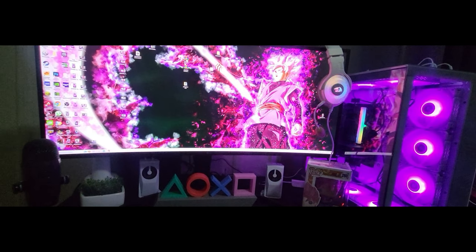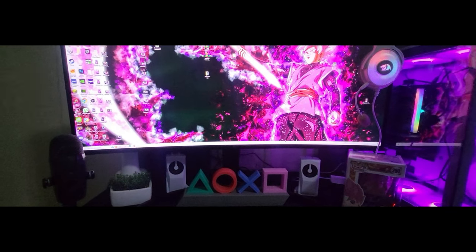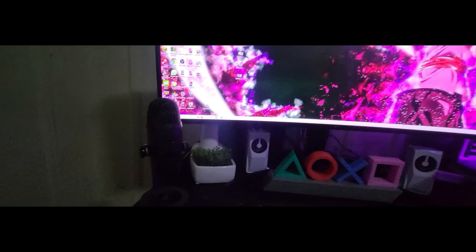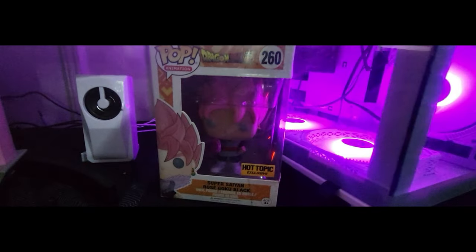First I got my PlayStation 4 Pro, and that's behind my curved LG monitor. I also have a Blue Yeti microphone for my audio.